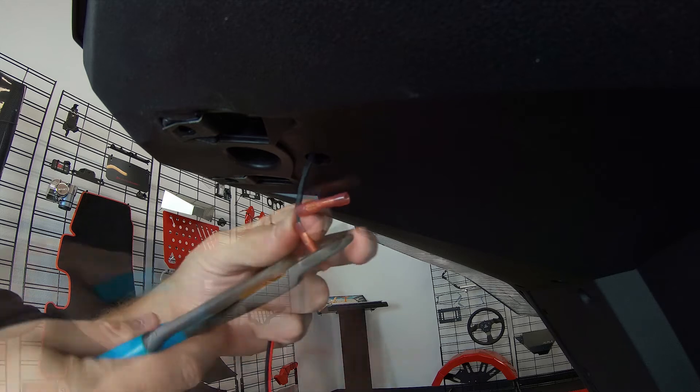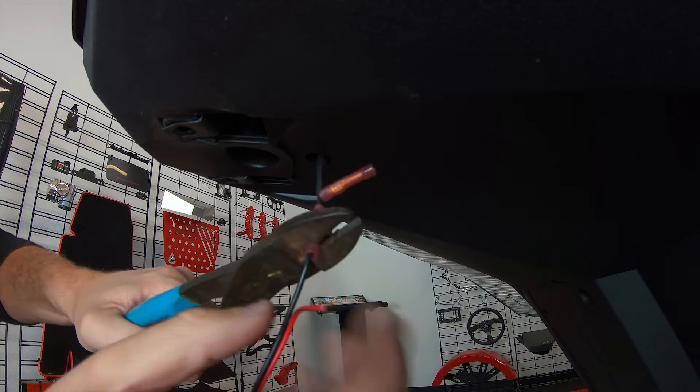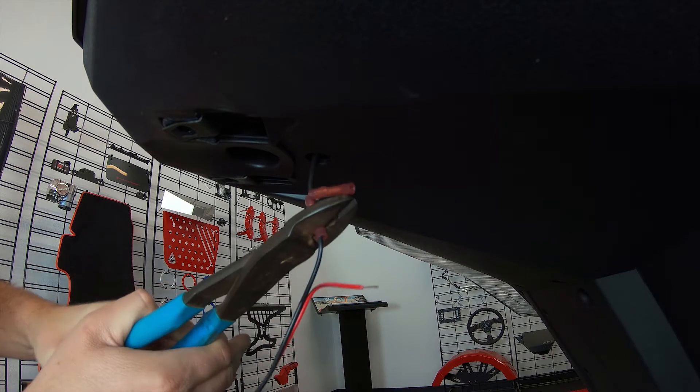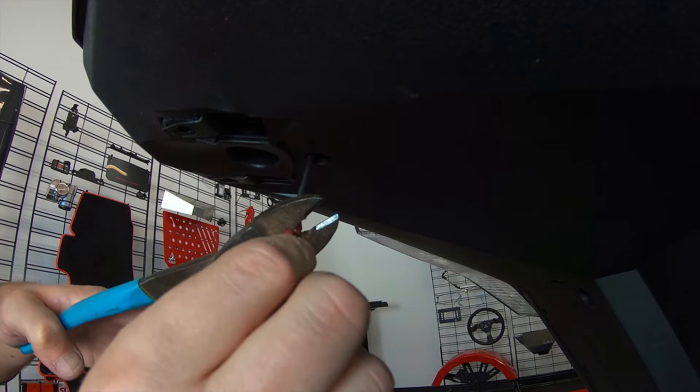Then connect the black wire from the Slingshot to the black wire on the extension, followed by the green wire from the Slingshot to the red wire on the extension.